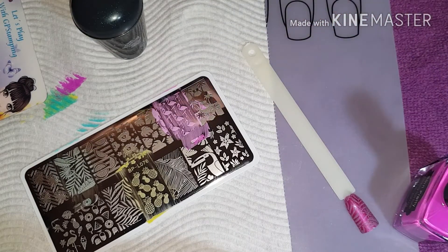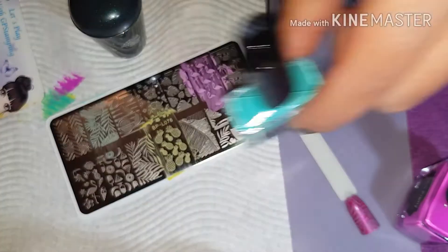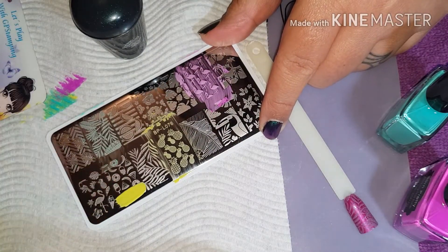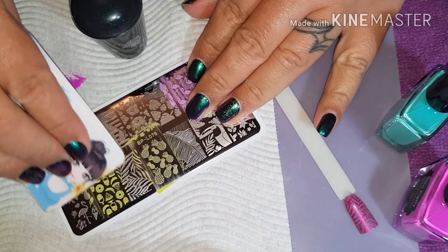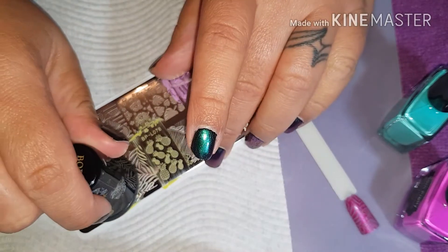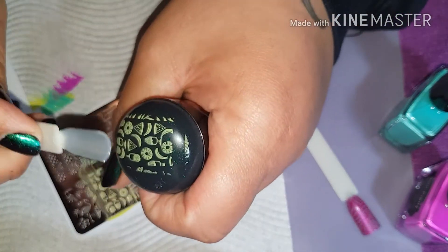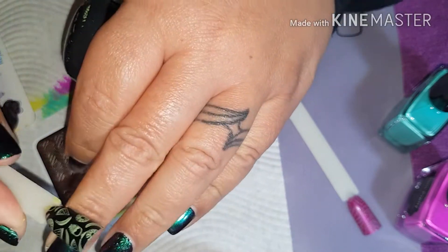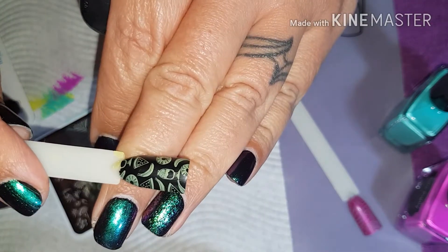Let's put the yellow over the black again because I quite like that. Look at that — these are like fruit and ice blocks and that looks really cool.